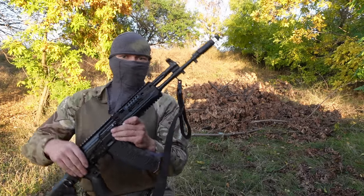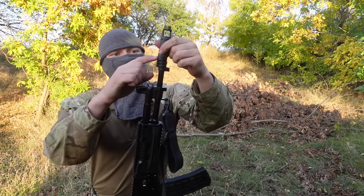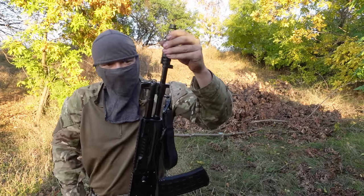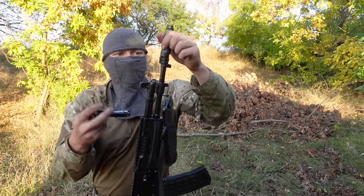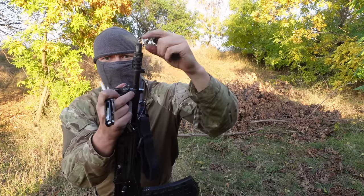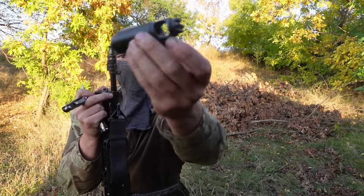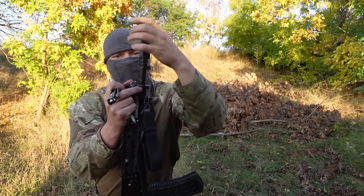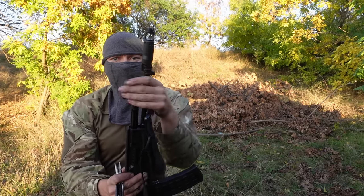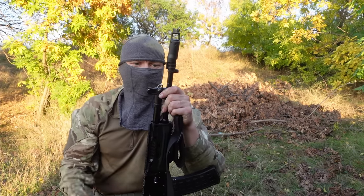Going from front to back again — one thing they changed on the M1 variant is that they made the muzzle device not removable. Because here, unlike the traditional AK-74, it does not have a fret. It's basically a bayonet-type setup — you put it on like so and just turn and it secures. The benefit is that it's much quicker, though you can get more debris before it becomes stuck, like on the 74.